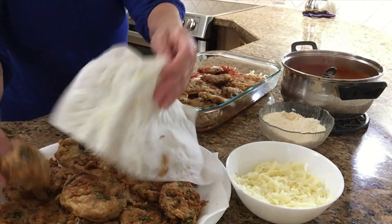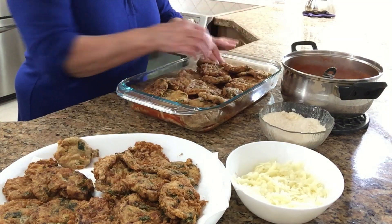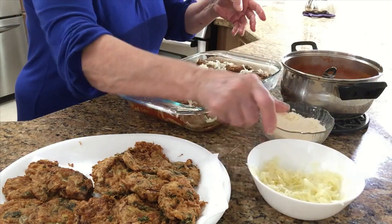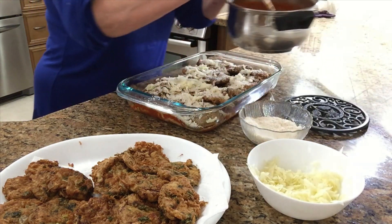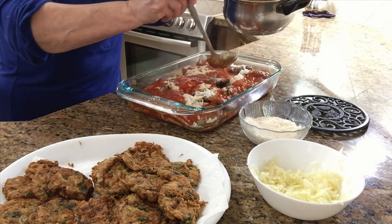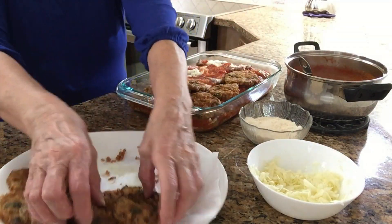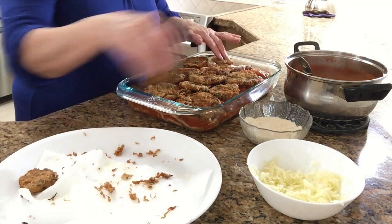See the way it absorbed the oil? It's better that way. I'm gonna go with the mozzarella again — here and there — and the parmesan. Again with the sauce. We'll do the last layer.